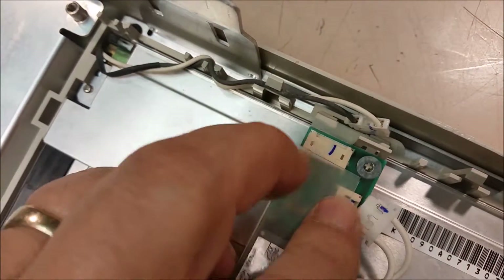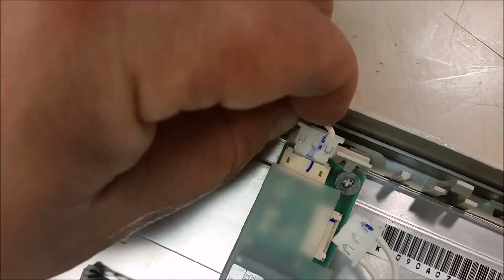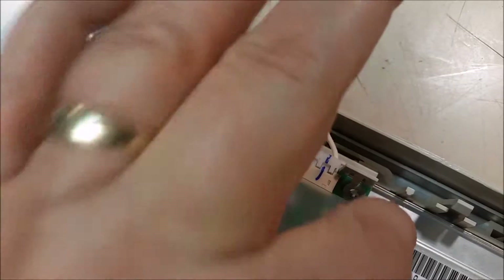Put your inverter board underneath this little tab right here — there's a little detent hole, you stick it in there, then you click it in with that tab. Then just hook up your inverter connectors for your backlight.